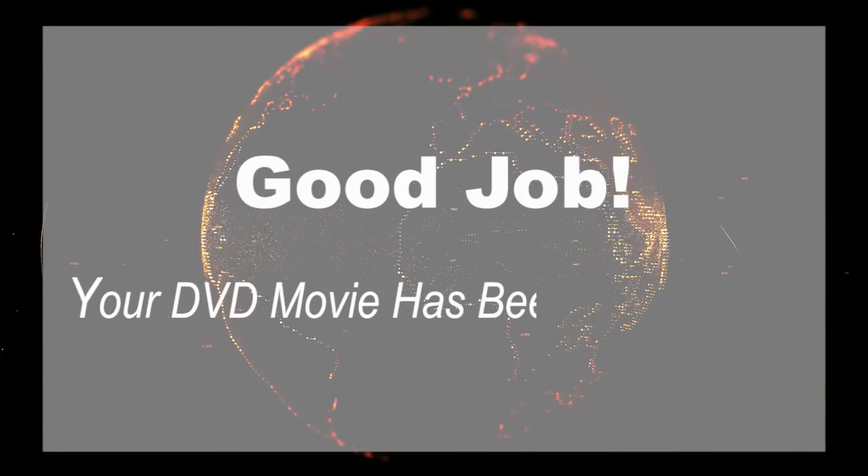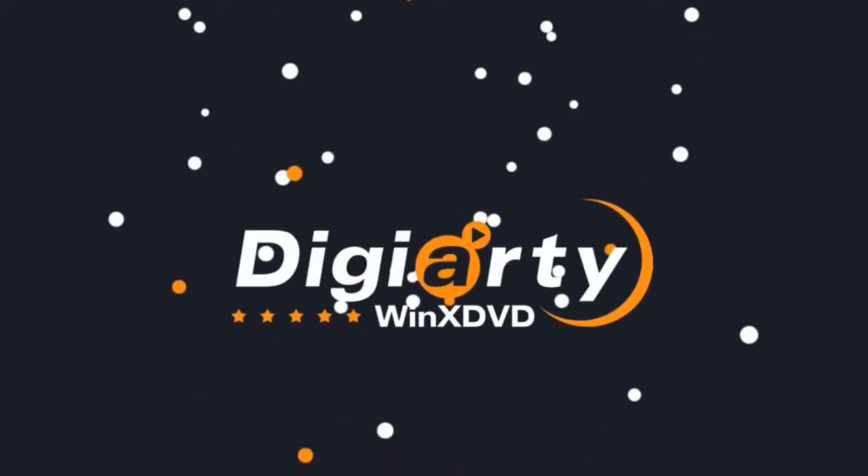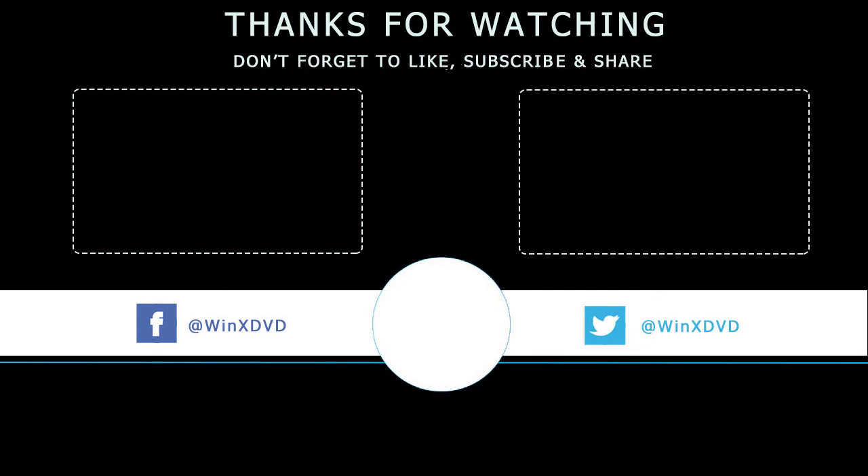Good job! Your DVD movie has been uploaded to Google Drive. Thank you.